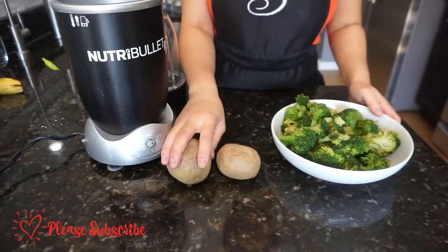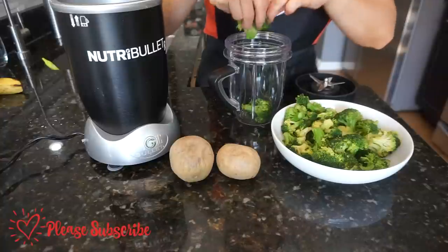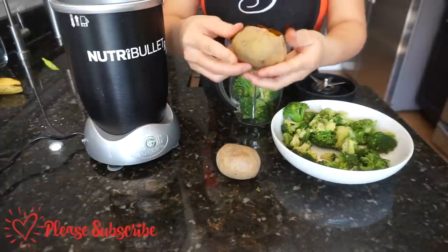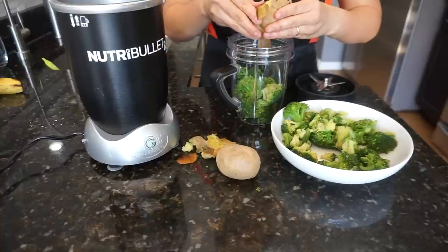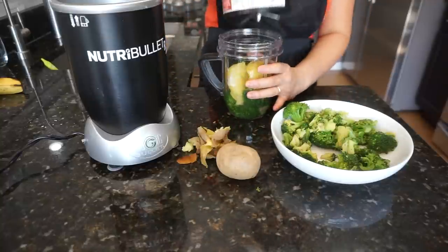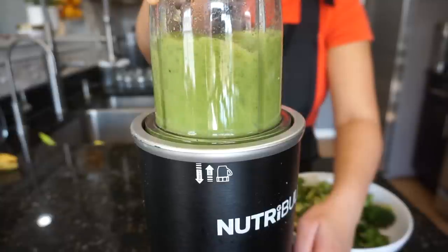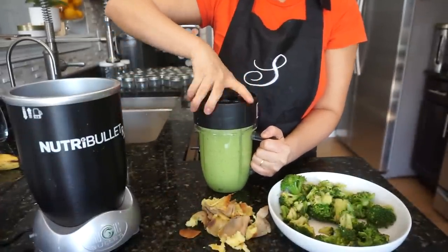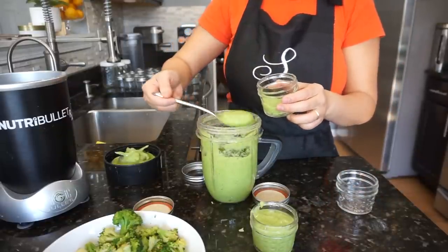Let's begin blending. First is my broccoli and potato combination. You just put the steamed broccoli and baked potato into your Nutribullet, blender, or food processor. I prefer the blender right now because it's smoother than the food processor. When my baby gets a little older I'll use the food processor more for chunkier texture. Just mix in the steamed broccoli and potato, add a little water, blend until smooth, and transfer to those little mason jars. Let it cool before putting it in the freezer.